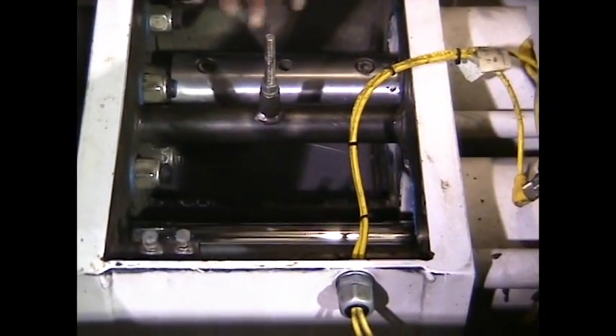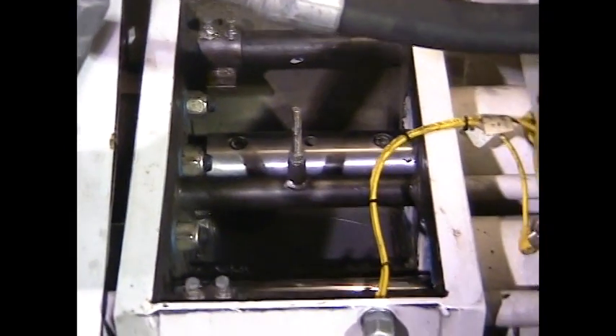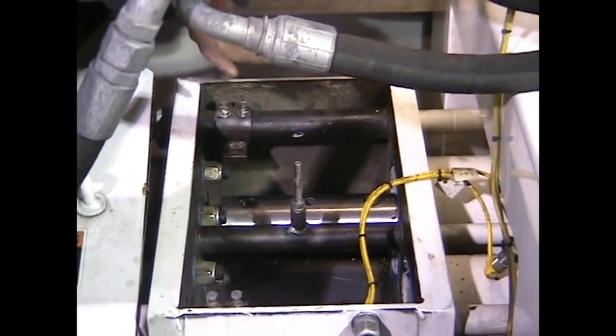Now that the coupler is tight, we're all done on this end. Now I want to send the rod and the piston all the way down to the hopper where we will install our orange piston cup and the piston plate.